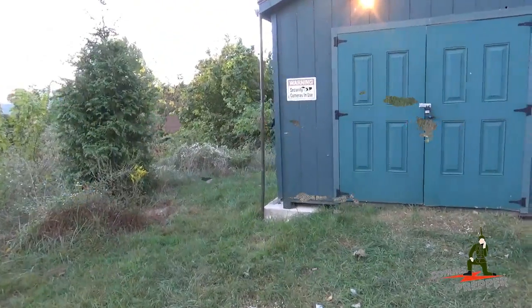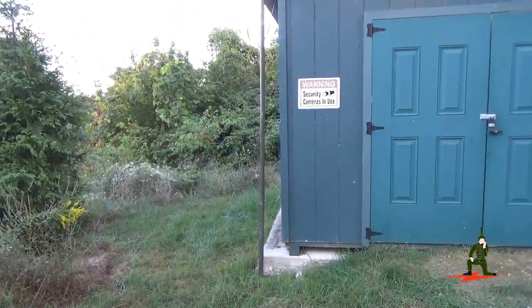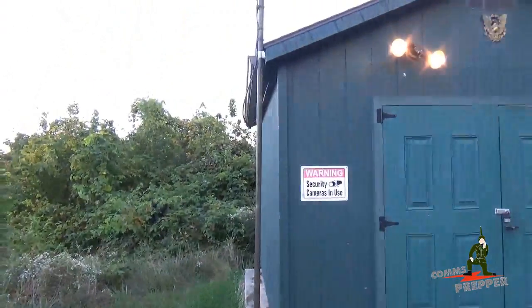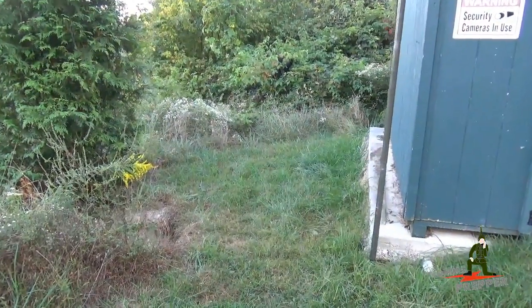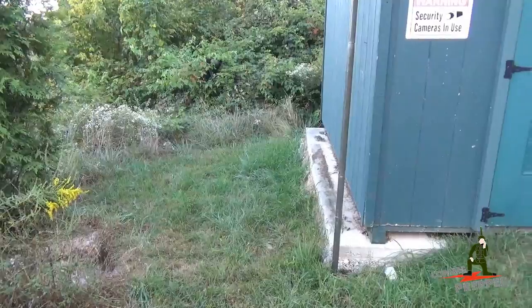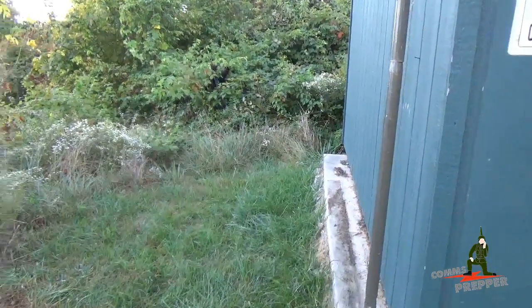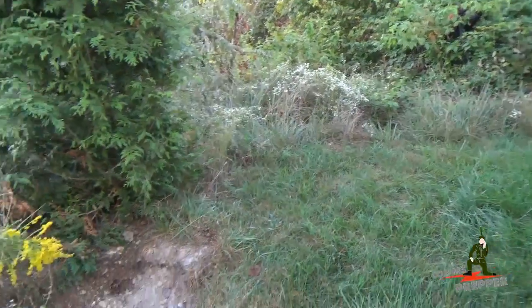I'm going to start over here by the shed on this side of the property to tell you about one of my old plans and how it evolved into a new idea. About two years ago, I wanted to extend this roof out on the shed here to give me a covered area so I could park my ATV and have more space in the shed — maybe put firewood in the back — but I never got around to completing that project. I did dig the two holes; there's one over there that you can't see right now and one here.